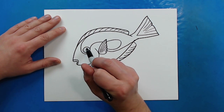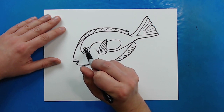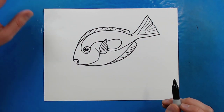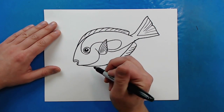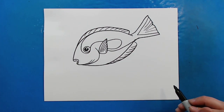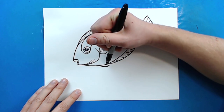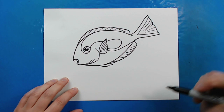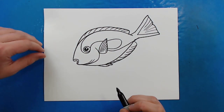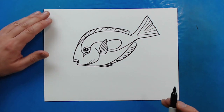Now for the inside of the eye I'm just going to add another little circle and then an even smaller circle inside, and color that part in just to show where the pupil of the fish is. Then right around here there are going to be a couple more little curved lines. Right up here I'm going to put a little curved line and then another little curved line just to show some more parts of the fin. And then there's going to be a little pointy line that comes down here by the eye.